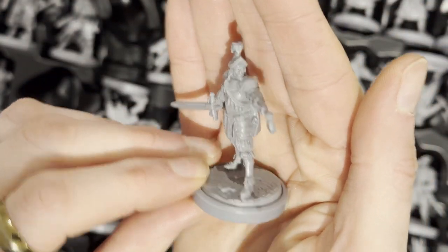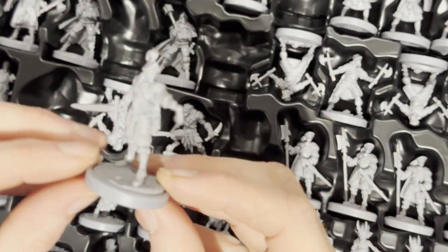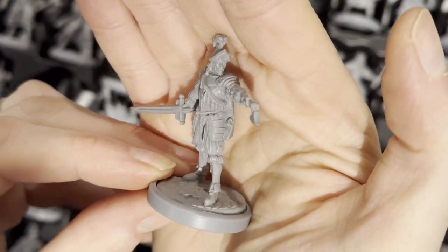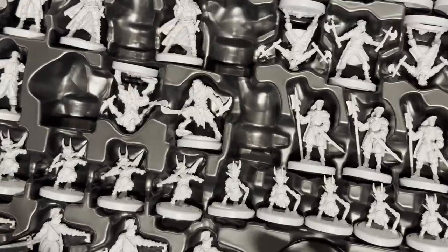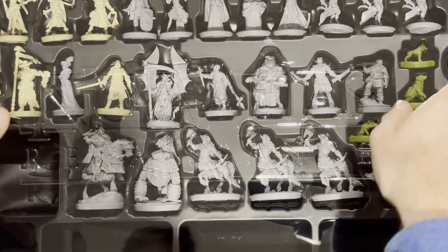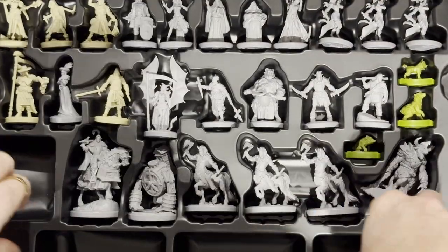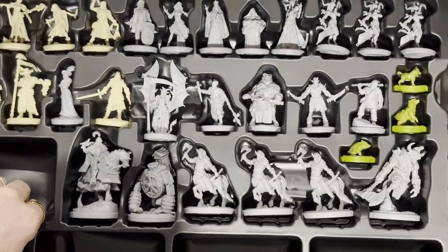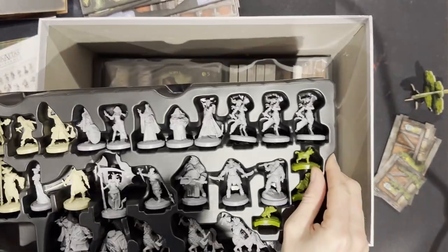The final one in this tray is the other knight — the Venice knight. Again, very impressed by the detailing on these. I'll leave them out now; there's space for some tokens in the tray, which is quite useful. The next tray — there is space for tokens and everything else in here, which I appreciate.